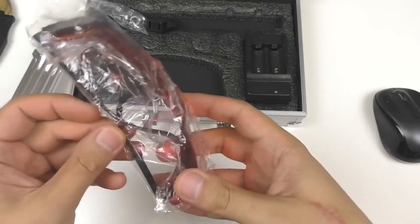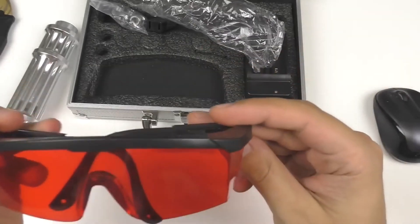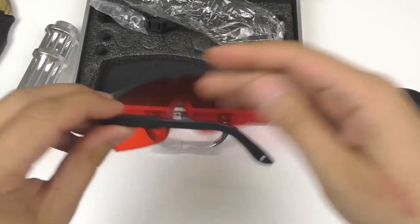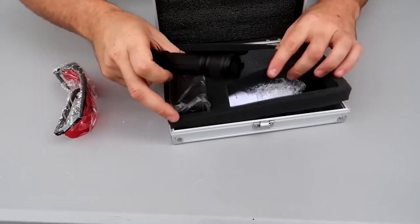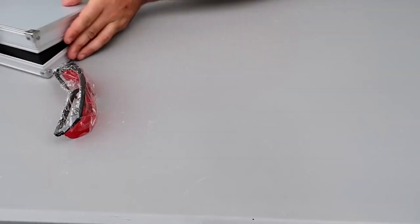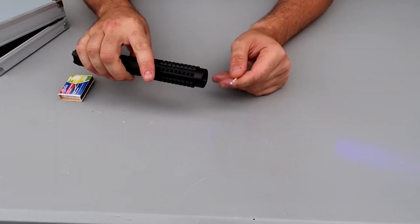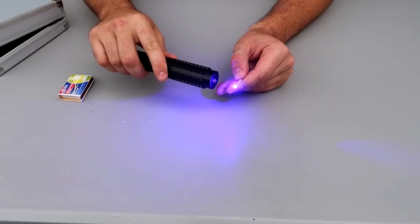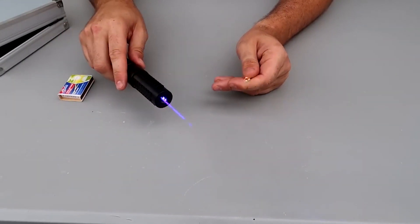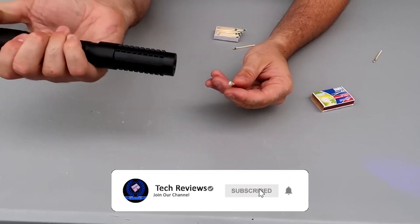The versatility of the SWNN High Power Blue Pointer is another key attribute. It offers multiple operating modes, such as continuous wave (CW) mode and pulsating mode, allowing you to adapt the laser output to different tasks and environments. This versatility enables a wide range of applications, including professional presentations, astronomy, and educational demonstrations.